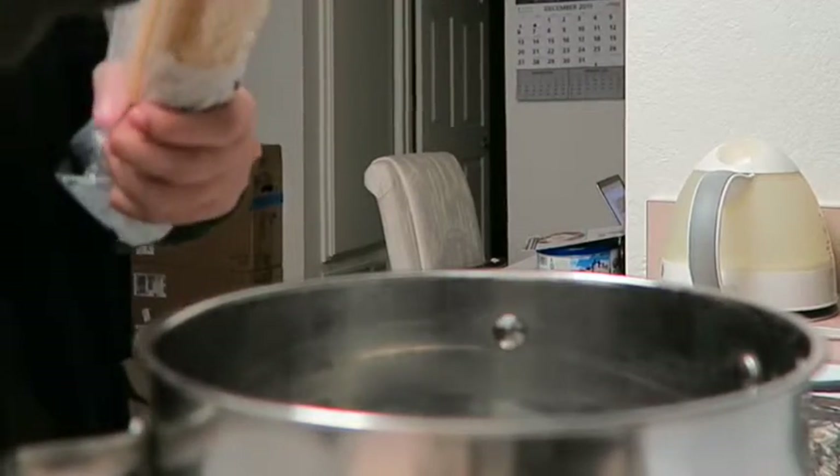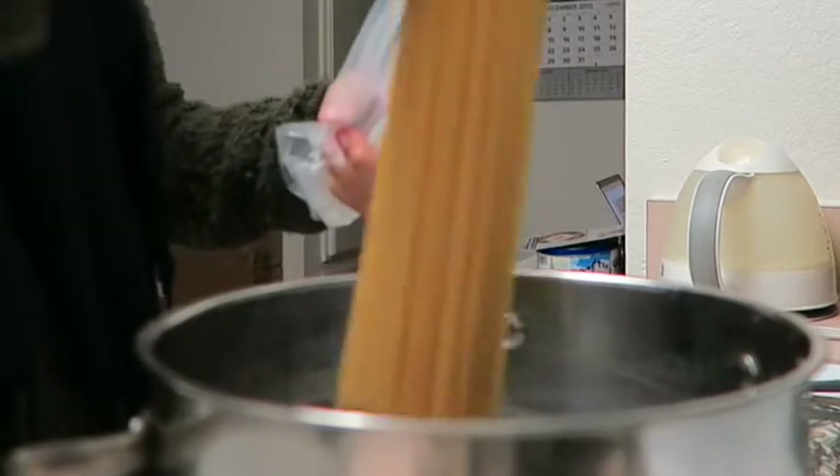Go ahead and start cooking your pasta according to its instructions. Make sure to keep some of the pasta water.